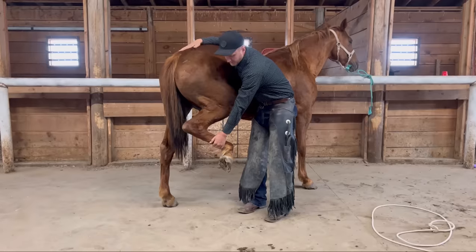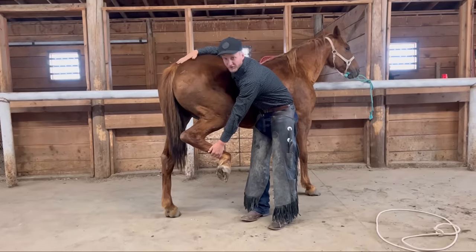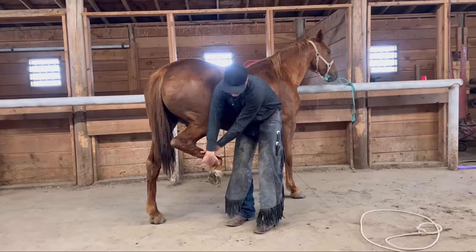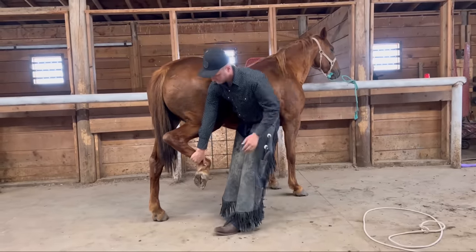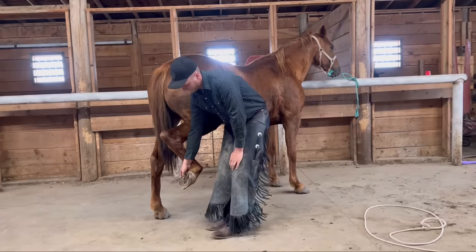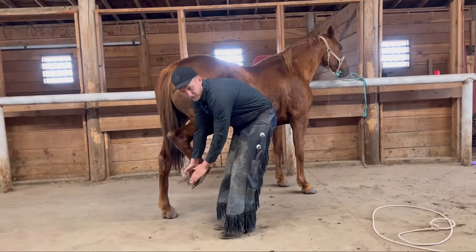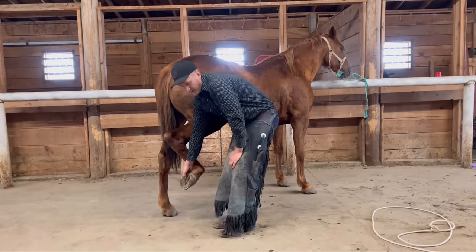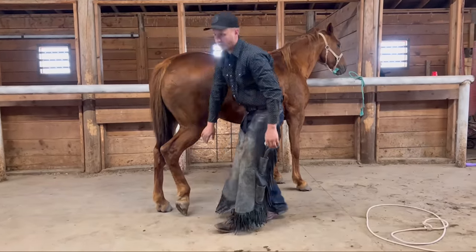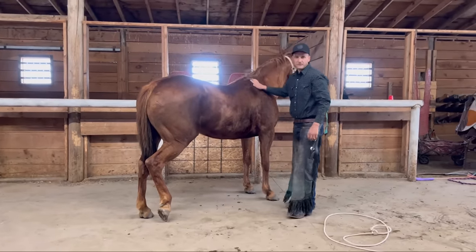Standing nice and close, I'm keeping contact with her with my other hand. I don't want anything touching her out of surprise — just want to keep this nice, easy, and close. I'm going to ask for a tiny bit more here and grab onto the bottom of her hoof, kind of give her the sensation of what it feels like to be trimmed and shod. And then we're just going to give her a big reward because that was really good — the big reward is putting her leg down, coming up here, letting her know that she's doing a great job.